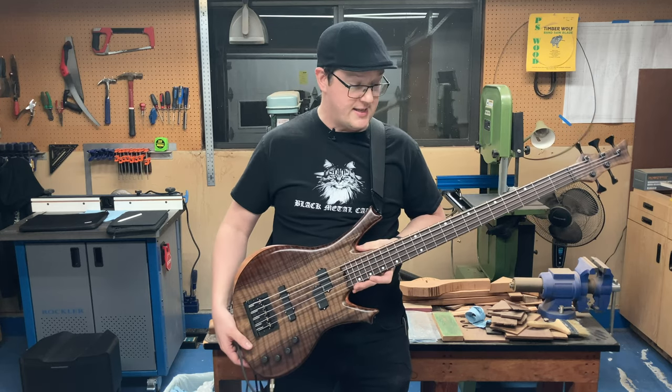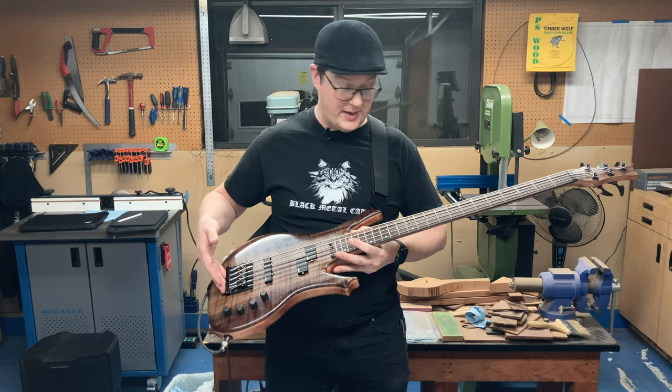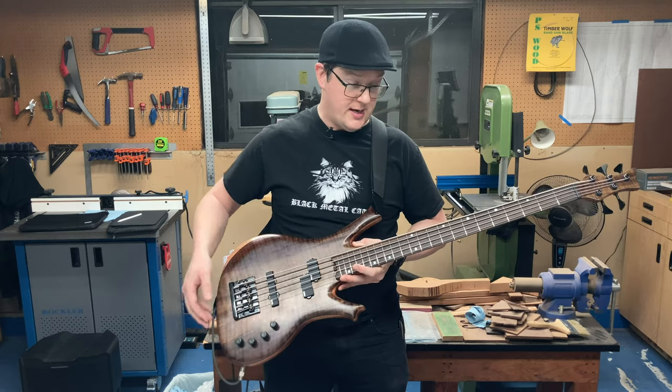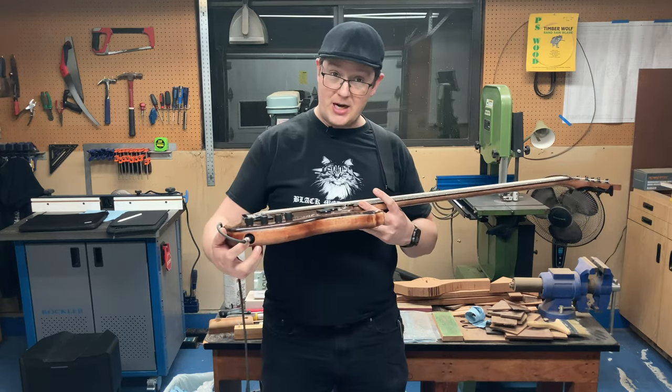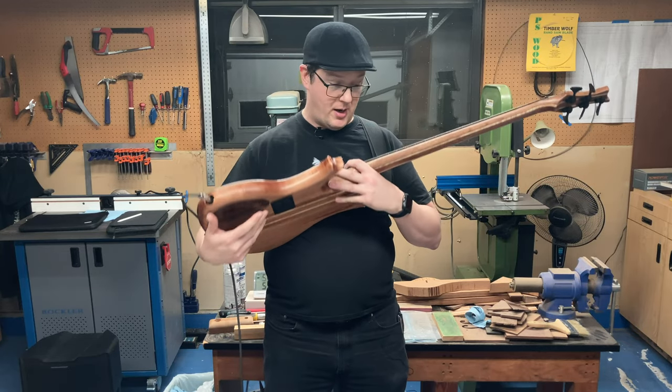To finish it off, I've got a set of Stringjoy signature strings, a Hipshot five-string kick-ass bass bridge, Deodario elliptical endpins, electro socket jack mount, and a Gotoh dual 9-volt battery box in the back.